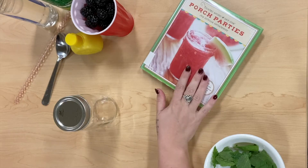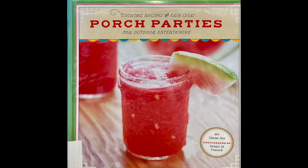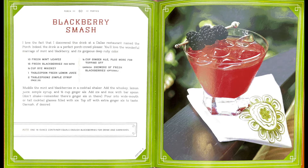The other book that I found that had a lot of really great summer drinks was this one called Porch Parties. The drink that I chose is called Blackberry Smash.